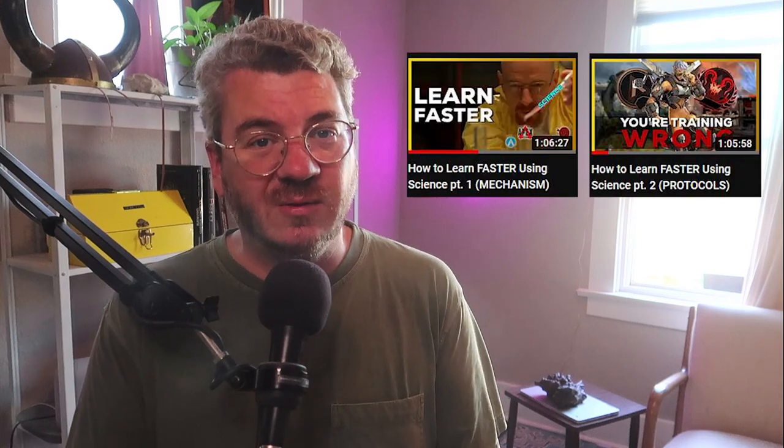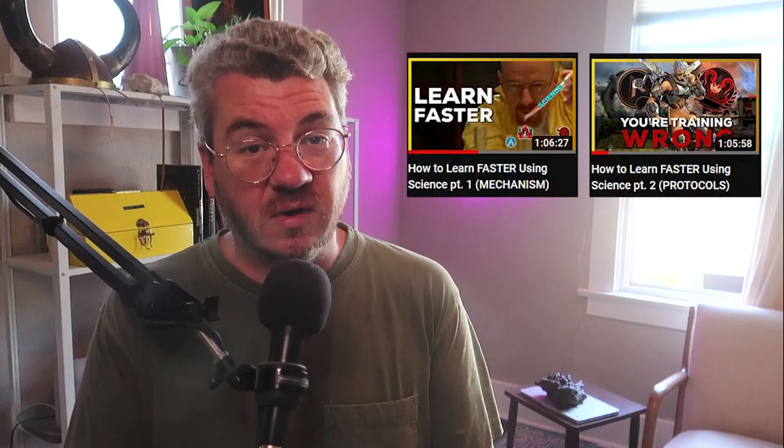In my previous two videos, I went over the detail of why these concepts work, so check those out for reference. Let's go straight into step one.